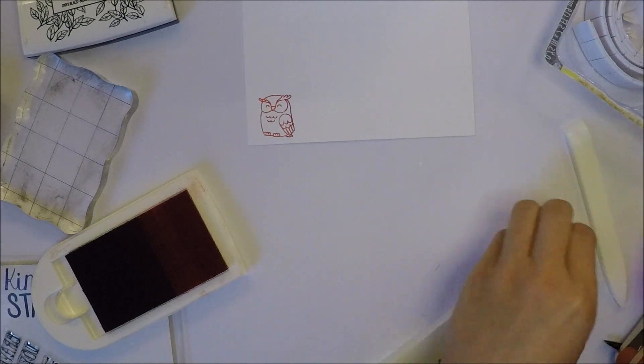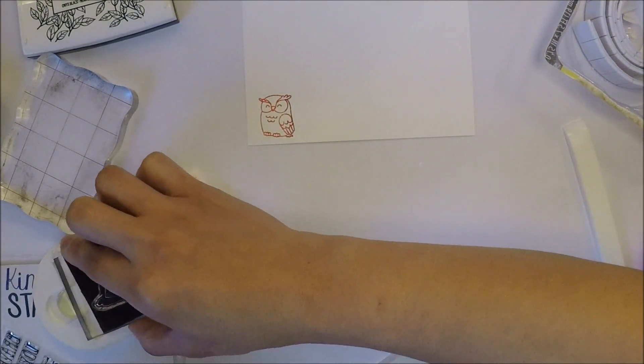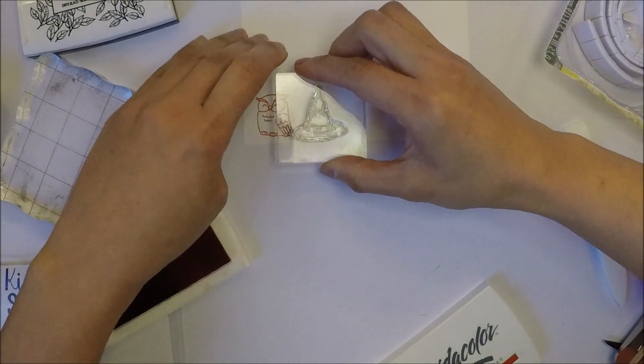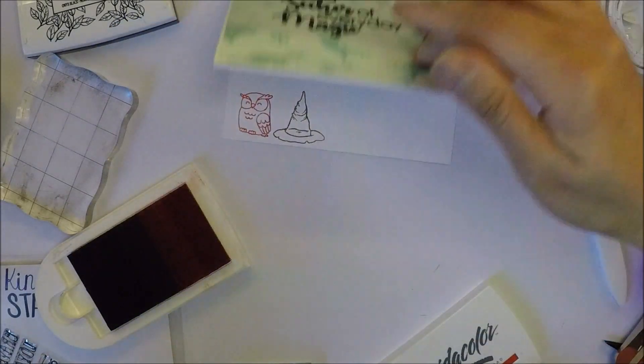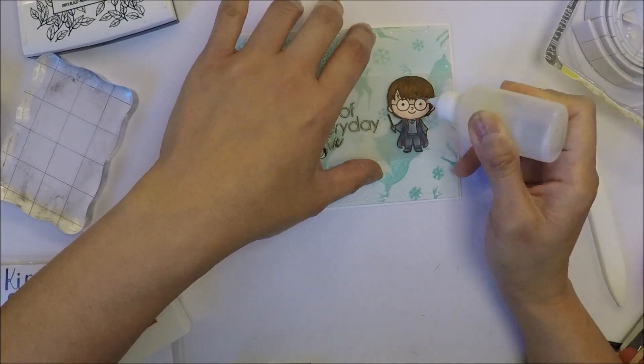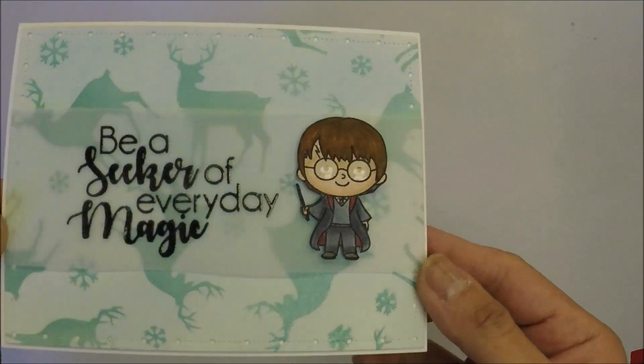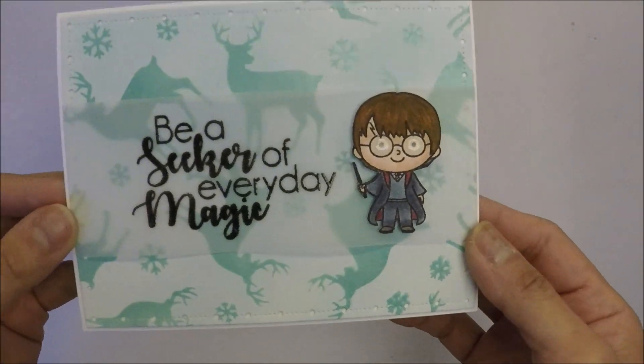For the inside of the card, I just stamp the bird and the hat in the corner on the inside of the card using Colorido Color Tomato Vine ink, and then I added some glossy accents on his eyeglasses to look shiny. My card is finished — I love how this card turned out!